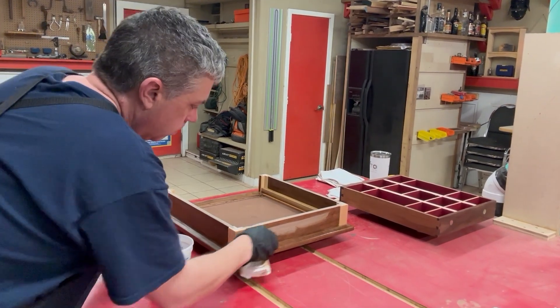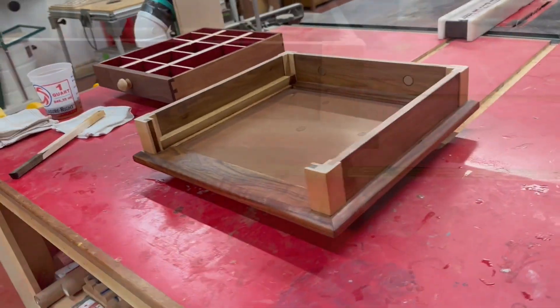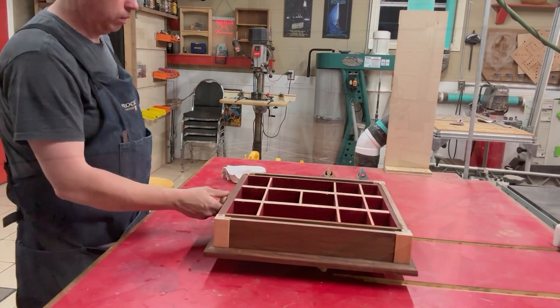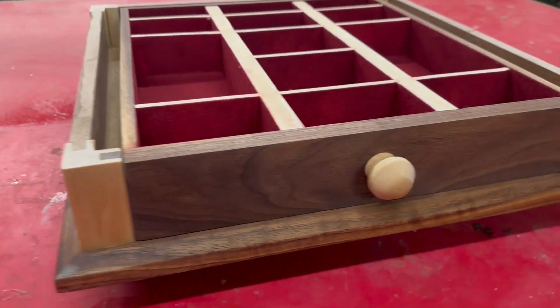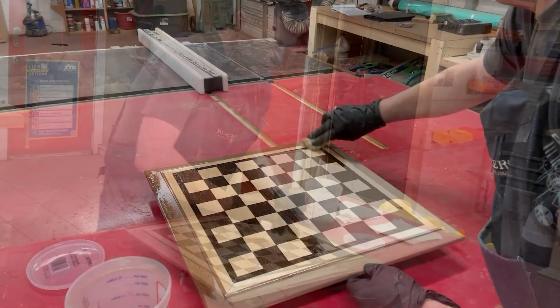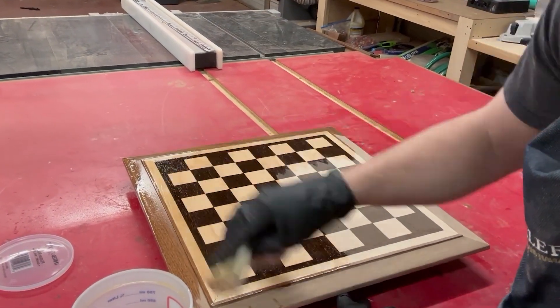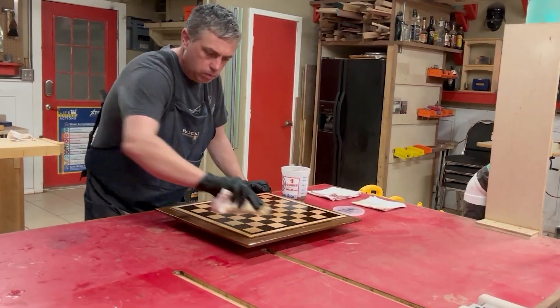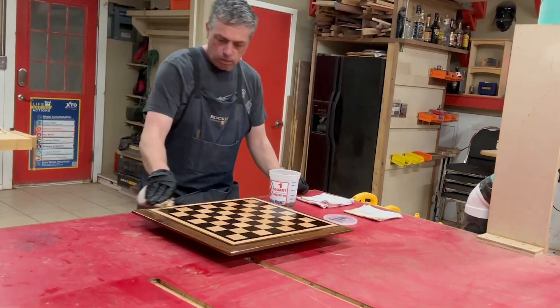I'm being very careful not to get any finish on the very top of the case because that's where the lid is going to be glued — I don't want to compromise that glue joint. I really can't overstate the difference a little bit of wax can make, especially when you have a wood-on-wood scenario like this. I did apply several extra coats of just wipe-on poly to the playing surface, which gave the top a slightly different sheen, but I was okay with it — I thought it actually looked pretty good.